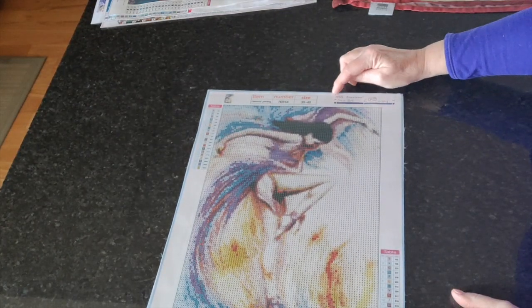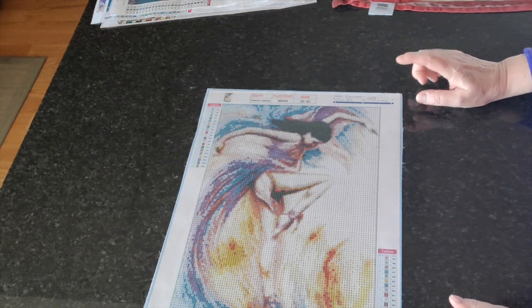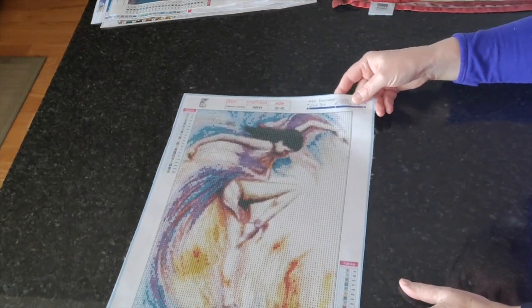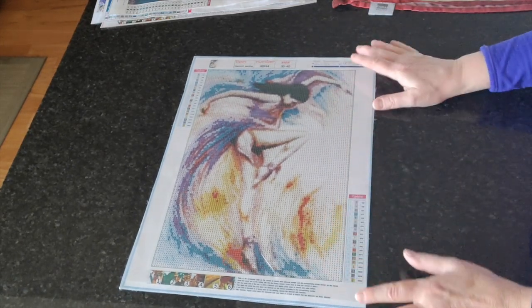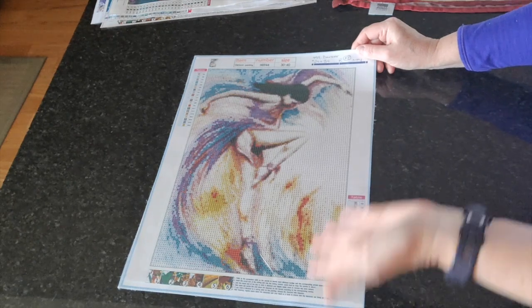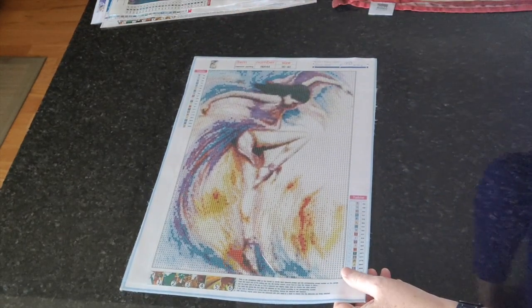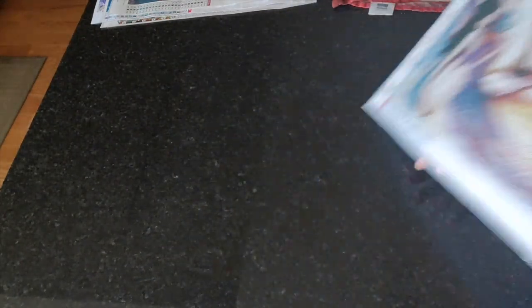This one is another Rose Tries — number 499, I call it Dancer, from New Homey. I quite like it. The person who requested it said she doesn't think there are enough colors, and that's fair — the original artwork has more colors. But I tried it for her and now she knows.